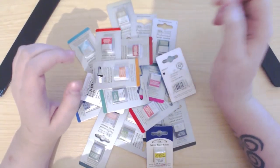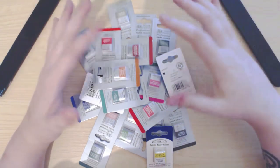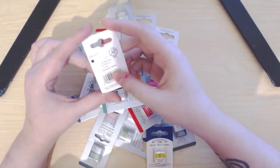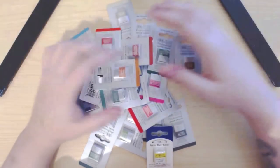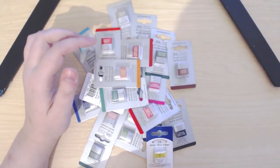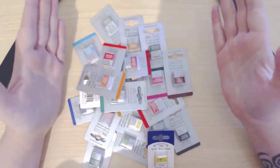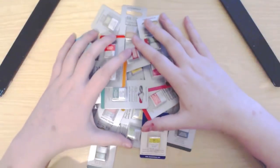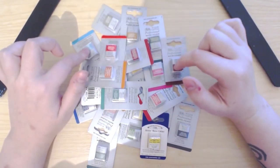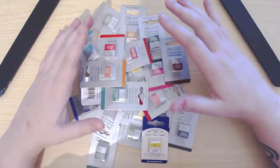They are professional, which means they are very high standard watercolors. They have high pigment, they last longer, and they tend to have natural pigments and better permanence. To be honest, if you are starting out in watercolors, even at my stage, I don't think having all professional watercolors is necessary. There's a few of these I already had, but you'll understand in a few days why I've had to replace them.